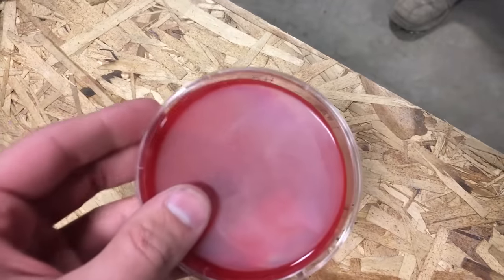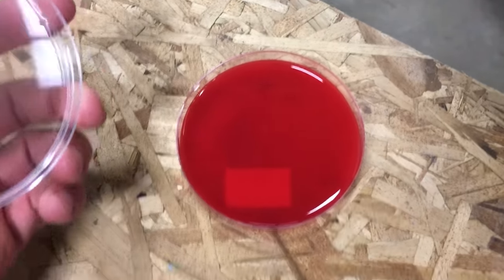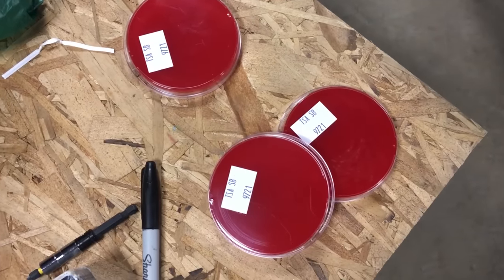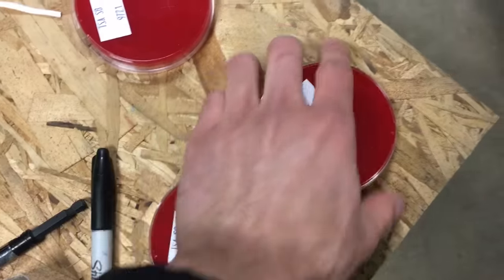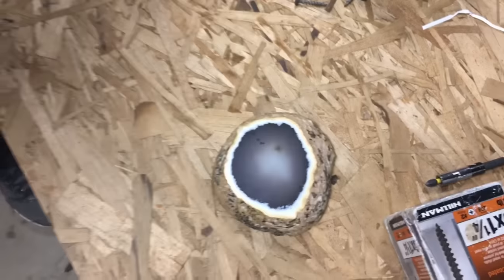And then we are going to grow a culture of it in this sheep blood agar. We'll also take some other cultures of like Mitchell's mouth and maybe something else that he licked, just so we have some baseline comparisons. Step one: we got to drill a hole through it to extract it.